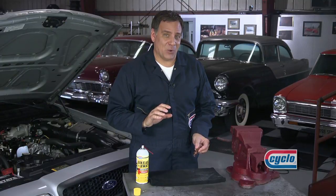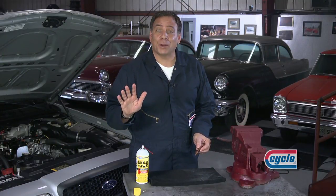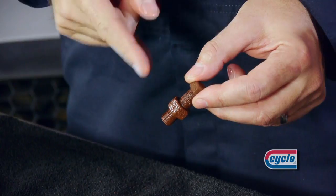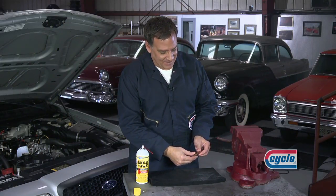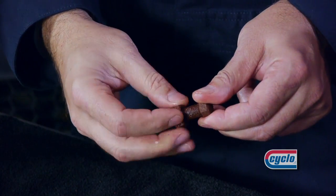Breakaway is a fast penetrating oil with extended lubrication that works where all others fail. See how the breakaway penetrates the rusted part? Now let's see if we can loosen it. Ah, it's that easy.